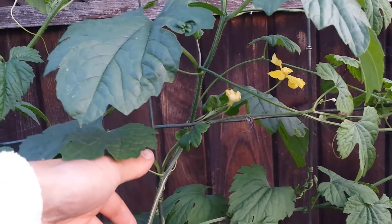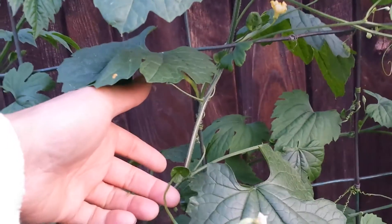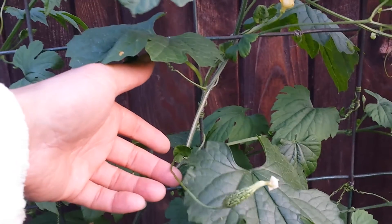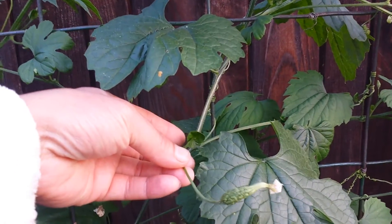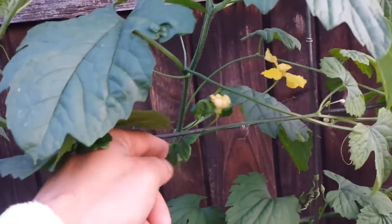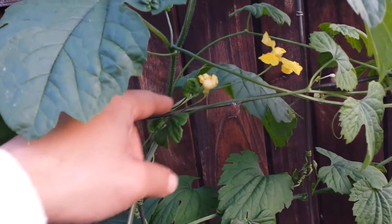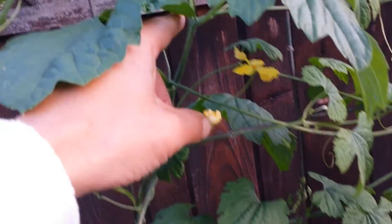I want to show you the proof here. So this is the vine right here, and this right here is the female flower. This one's already been forming — the fruit is already forming. So this one's already been pollinated and it's going to become a bitter melon. Now you look at the vine, and you look at this one here — that's the male flower right there. And the next one, this is also a male flower.